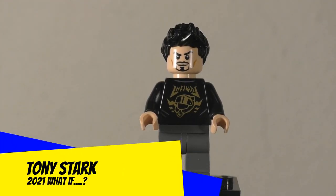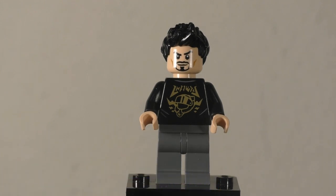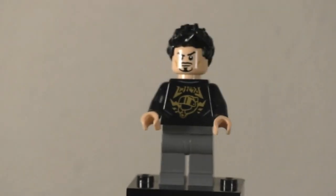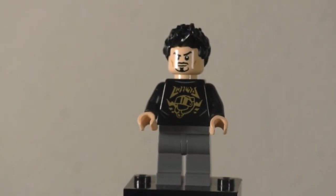First up for figures, we're going to take a look at Tony Stark. I've talked about this exact figure before on the channel, but this is the set it originated in. Starting with the hair, it's that same sleepy boy hair that we've seen used for Tony Stark throughout the years. The head is also not new to this figure — it's been around since 2018, and it is very nice. It does have a nice likeness to Robert Downey Jr., but it's also vague enough to pass for some non-movie based Tony Starks.